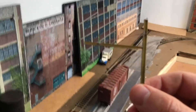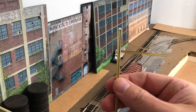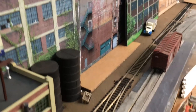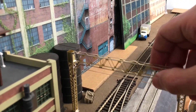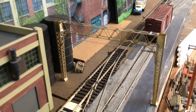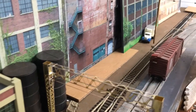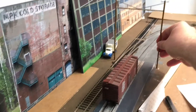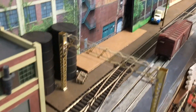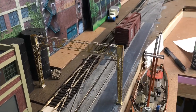That pretty much wraps up this video. Let me know your comments on these catenary poles. Should I go with the New Haven style bridge or the Pennsylvania one? Let me know what you think and I'll see you at the next video update.